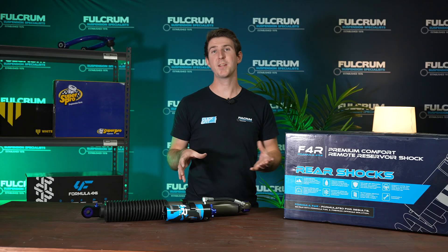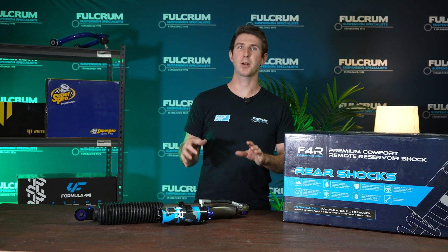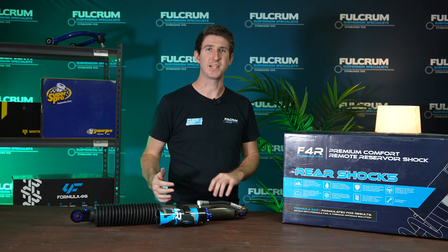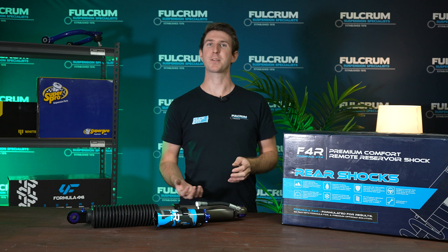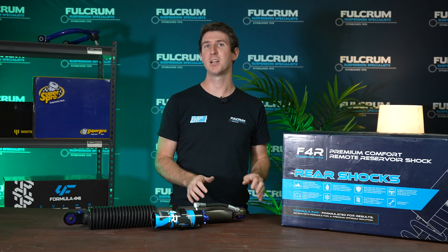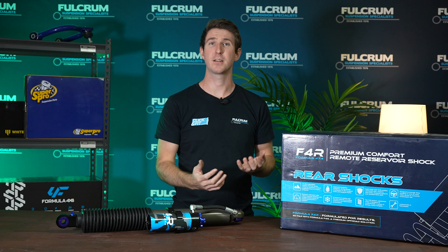Now that you've seen the visual difference of adjusting the lowest to highest settings on rebound, high-speed, and low-speed compression, here's what I recommend when adjusting your shocks: start with the shock manufacturer's recommended settings. Check those first, then work your way around feeling out what your car is like and find the best compromise for your vehicle. If the manufacturer doesn't have recommended settings, start from the middle of the adjustment range and explore each side from there, so you have a reference point and know what you're fine-tuning.